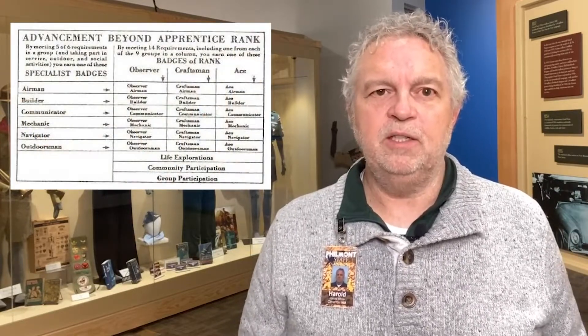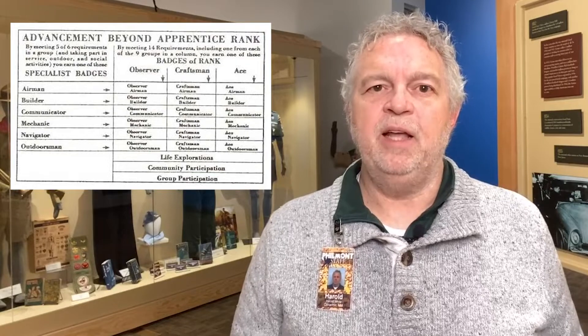Advancement has always been a part of the scouting program, and the Air Scouts were no exception. For Air Scouts, there were really two advancement parts. The first was modeled after the Sea Scout program and had four levels: Apprentice, Observer, Craftsman, and Ace.